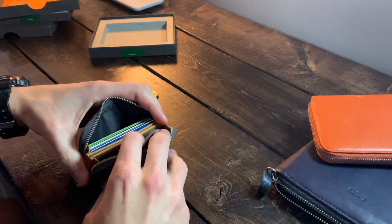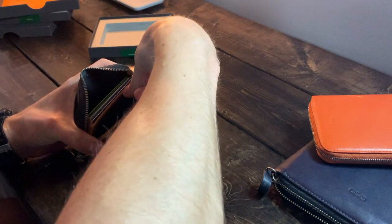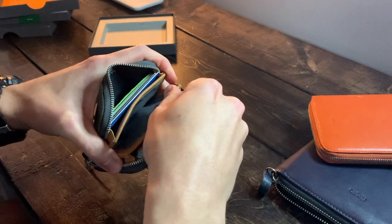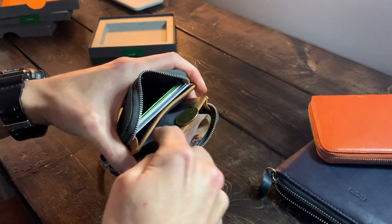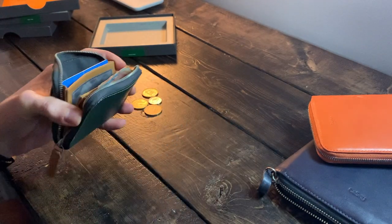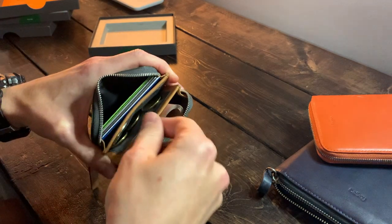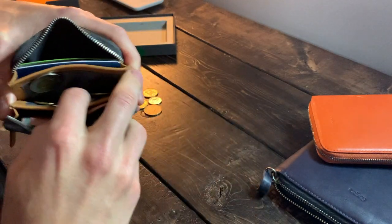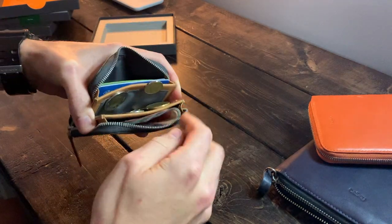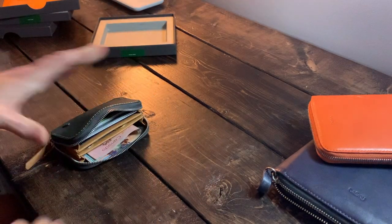Now let's crack open the magnetic coin section and throw some coins in. The magnet does cause the coins to stick to it, so you really have to work them out, but it also means your coins aren't going to fall out. That's probably not a huge deal, but maybe something to address in the next iteration. So with nine cards, eleven bills, and coins, let's keep loading — we're up to eleven, twelve cards now.